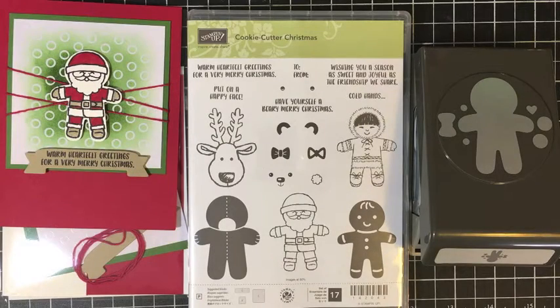Hey guys, Danica Ferranti here from MyBeautyScraps.com. This is the last video for my October 2016 cookie cutter Christmas card class. So we're making the fourth card in the class today, which is this cute little Santa card.